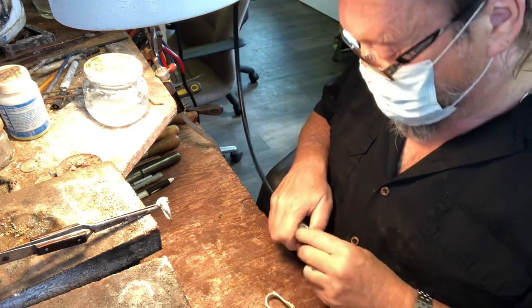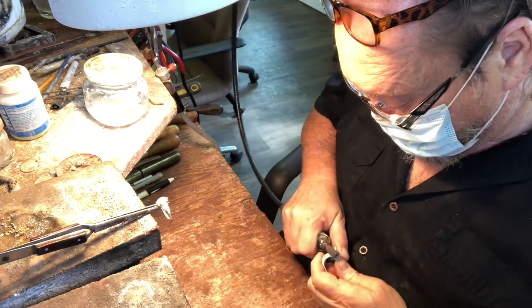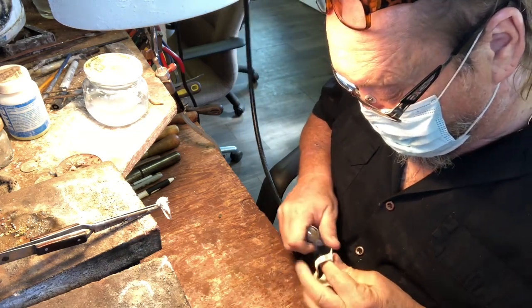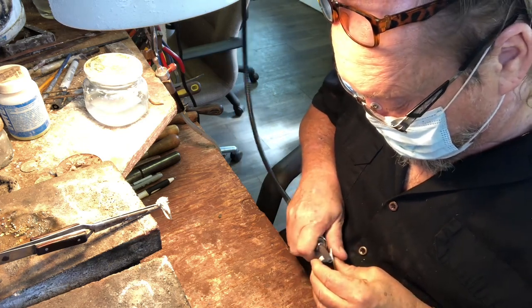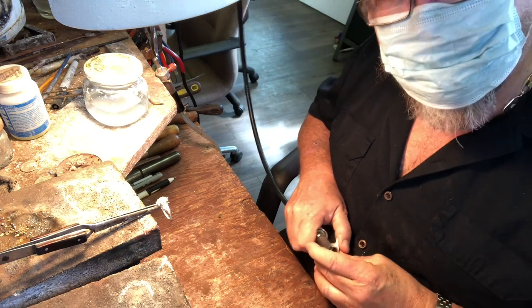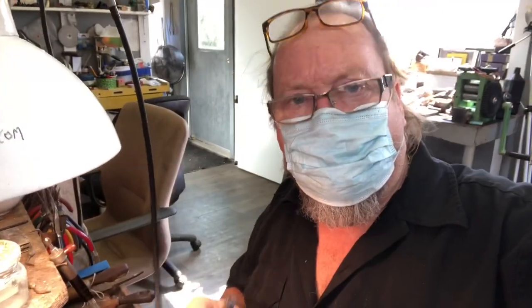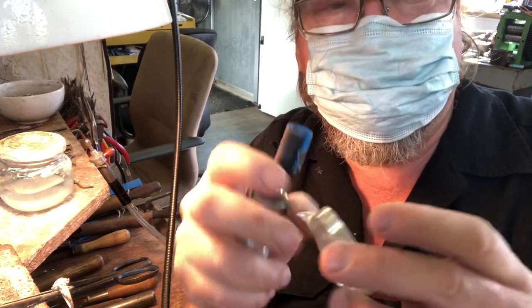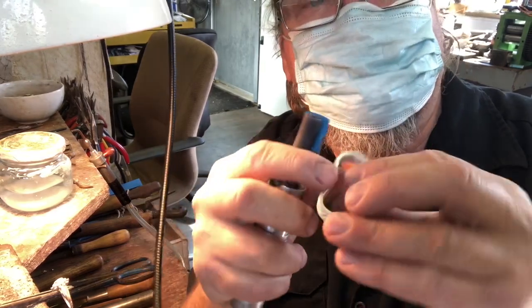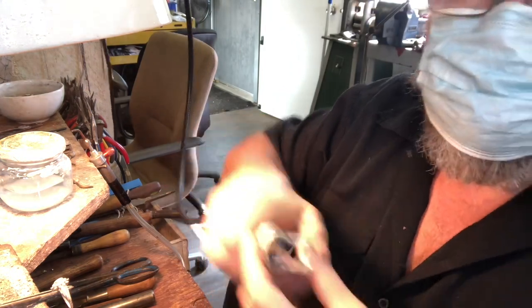I'm going to sand inside and outside. Like where I got with the hacksaw — that's going to be made to look nice. You've got to take these little gouge marks out of it, and that takes a while. That's coming along real nice. Get the backs, inside — it's all sanded, all the edges. It feels smooth, it feels nice.